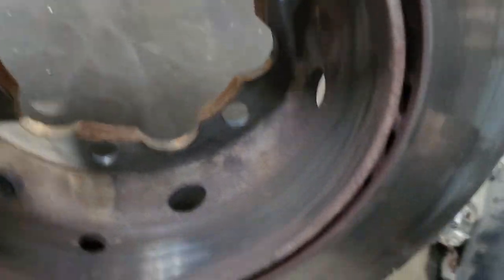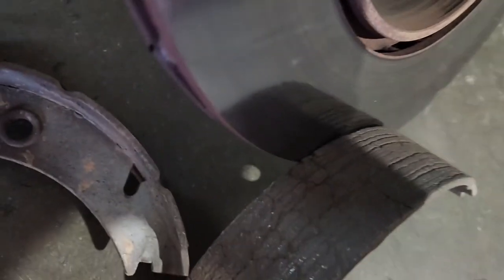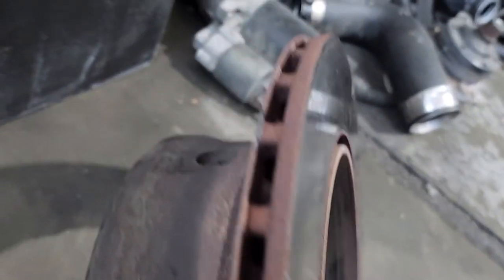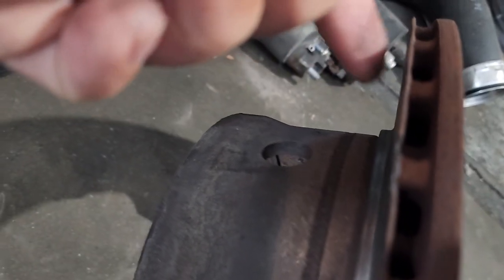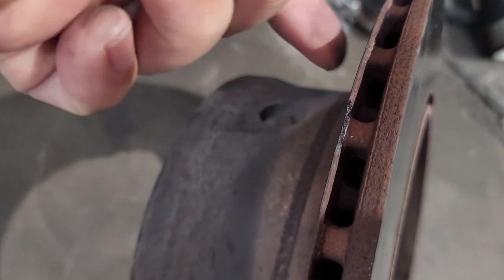Look at this brake and brake pads — they're just gone. So why is it so important to check your calipers? Because in this situation the caliper got stuck, and it was pressing the brake pad against the rotor the entire time while driving.